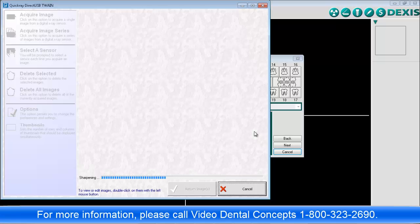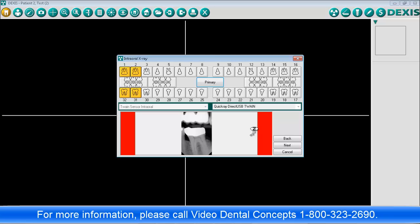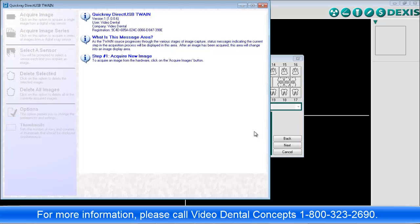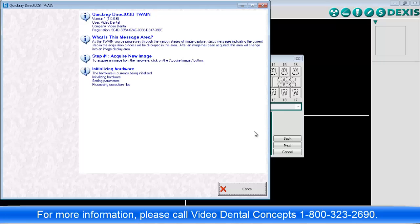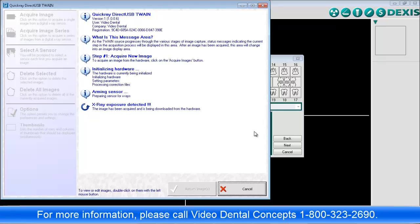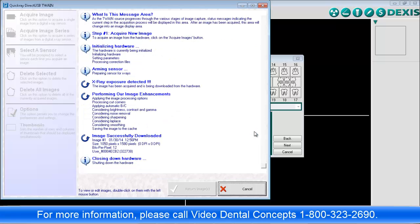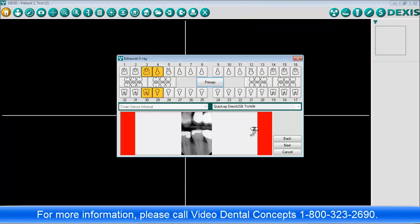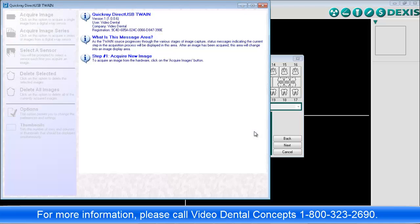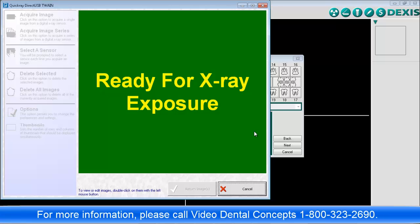After the sensor is exposed, the image is returned, and Dexis immediately reopens the sensor interface to capture the next image in the series. All this takes place without user intervention — you do not need to press a key or click a button. X-ray imaging proceeds as normal, the only difference being the sensor interface software opening automatically, turning green to signal the sensor is ready, and then closing as each image is returned to Dexis.